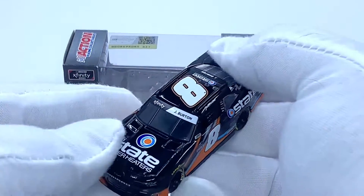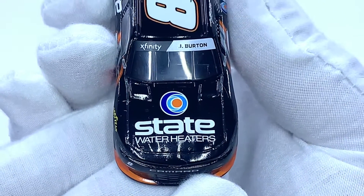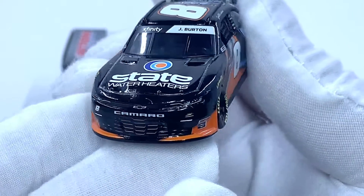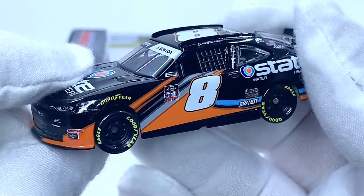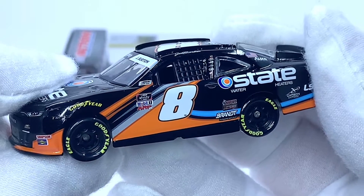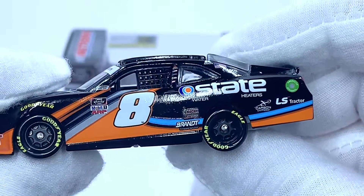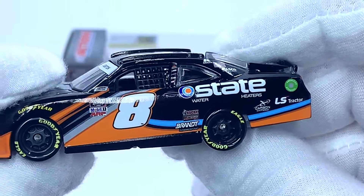Let's take a closer look at the diecast itself. Starting off on the hood, we have State Water Heaters, Xfinity, and Jeb Burton. The Chevy Camaro number eight and Junior Motorsports appear on the front bumper, along with Simpson and Sunoco for contingencies. Above the front tires we have Goodyear, and on the contingency panel: NASCAR Race Car, Xfinity Series, Mobile One, and ARP. Of course the number eight, Rocky Mountain Boots, and Brandt appear in front of the rear wheels.